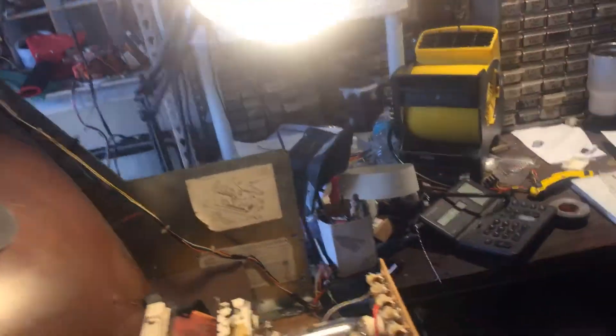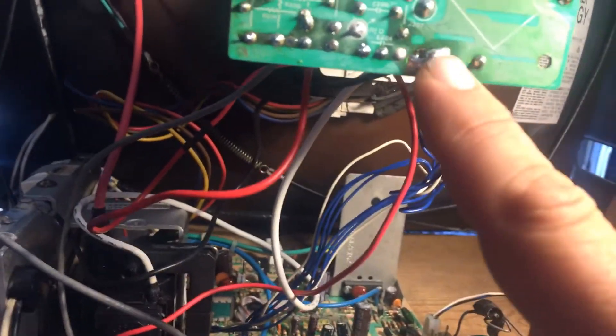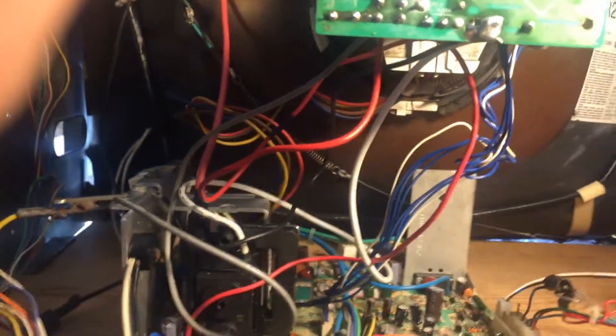The only thing I could come up with that was out of spec and was a problem area was this: there was a cold solder joint on this ground right here. And if that ground isn't making a good connection, it's not going to complete the circuit, which would cause a blank screen.